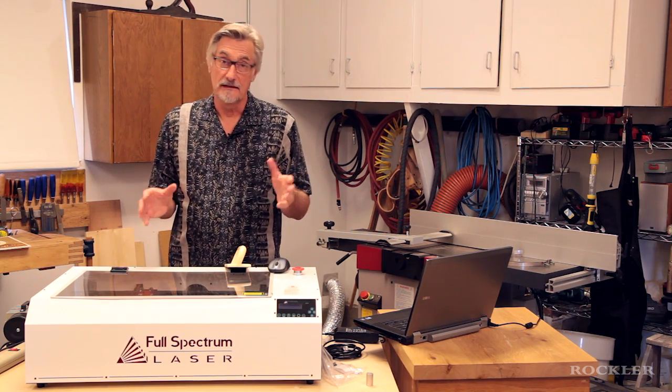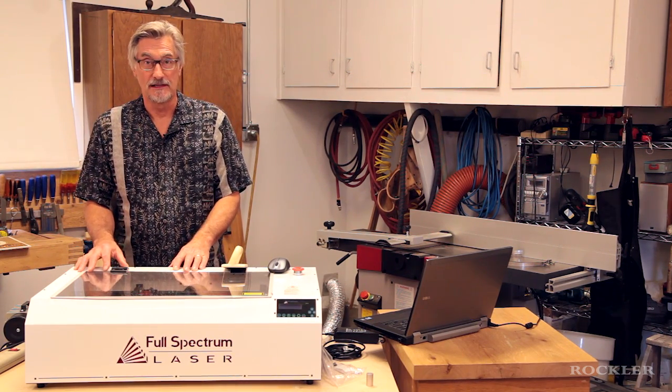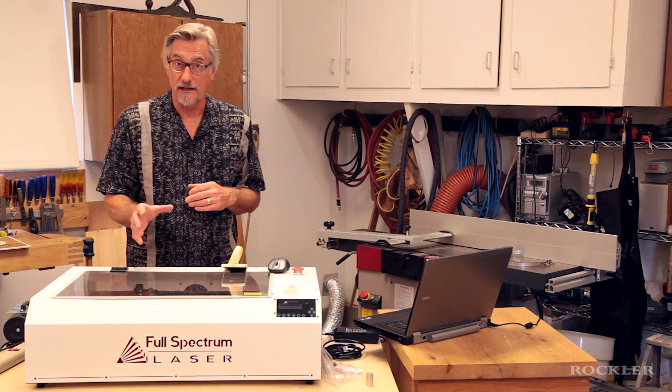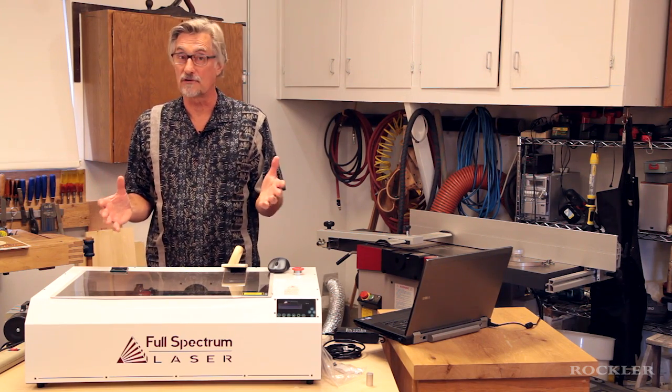I wouldn't say I'm jaded, but it does take a lot to wow me these days. Well, this tool here has got some serious wow factor. It's a Full Spectrum laser — the H-Series 12x20 machine. This will cut and etch wood, plastics, and some other materials as well. It opens up a whole new possibility for a woodworker.